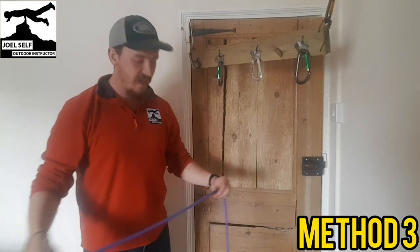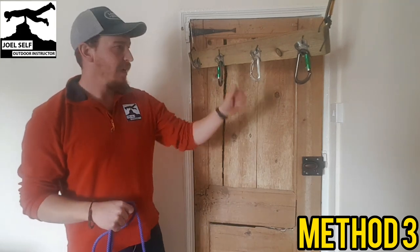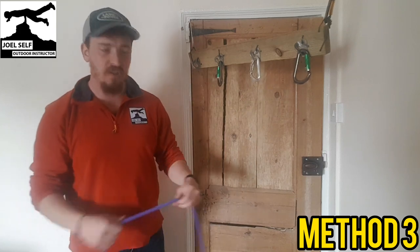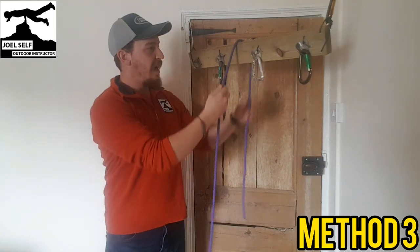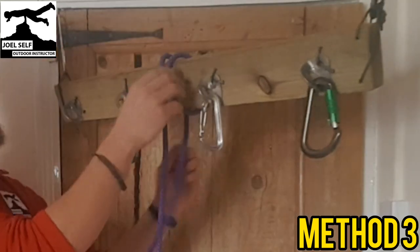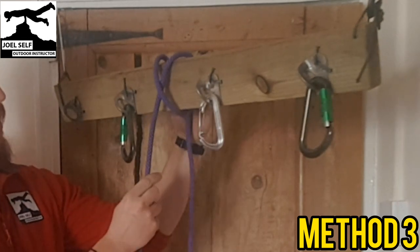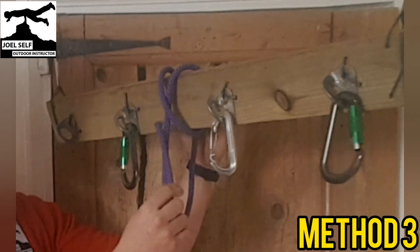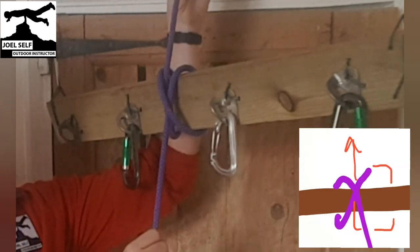Option three is really good for situations where you can't clip your clove hitch into something and you're trying to tie around an object. We're going to flop our rope over the top and put in another wrap so that we create an X around the object we're anchoring on. We then simply take our tail and poke it up through the middle of the X, then pull that tight — and there's your clove hitch.